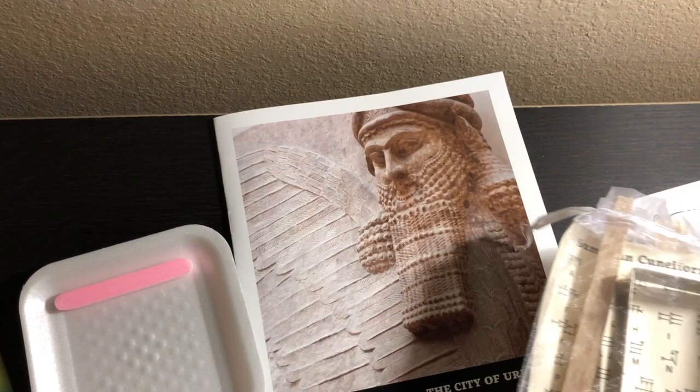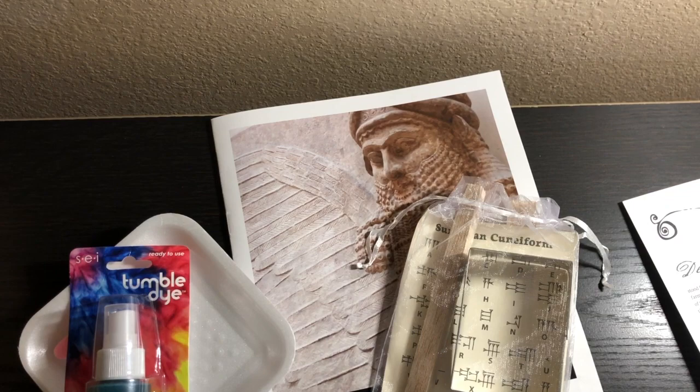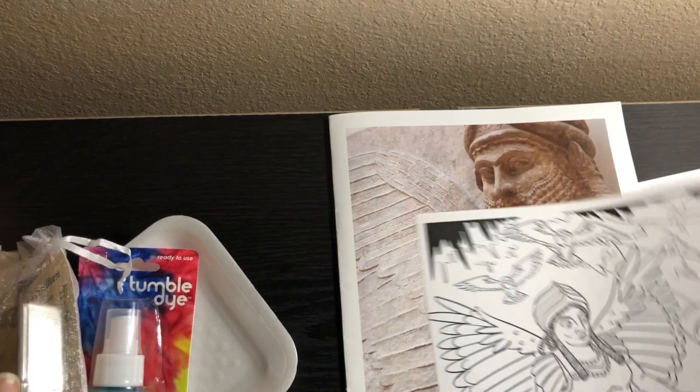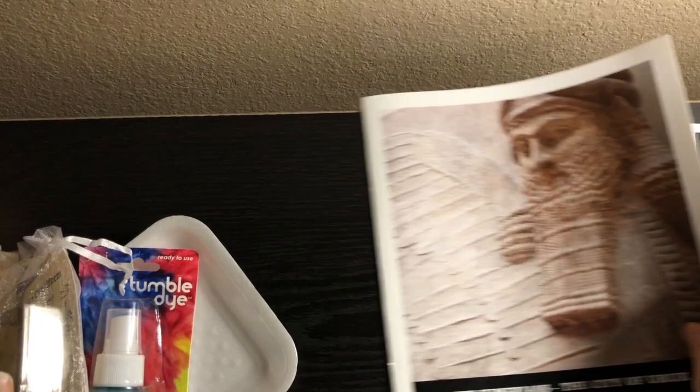So here are my very first thoughts and impressions. This box is almost $60 and that does not include shipping, which feels really pricey for what you get. Essentially you just get two craft activities, a coloring page, the little booklet, and the little novelty toy.